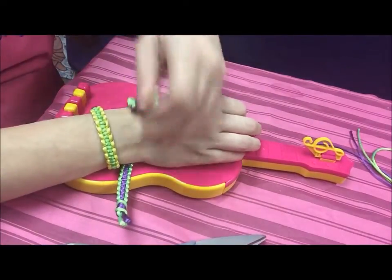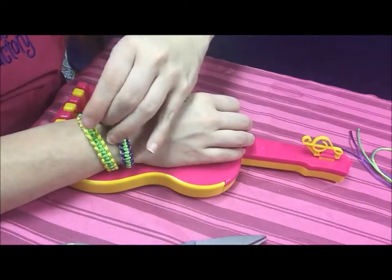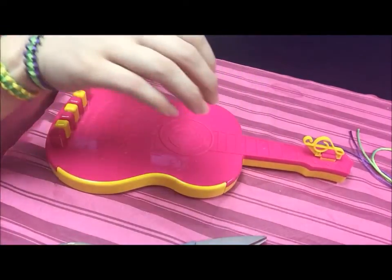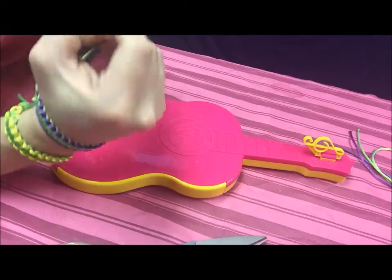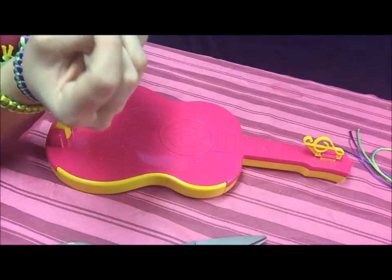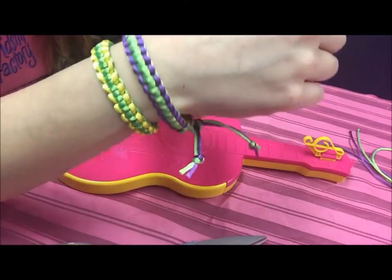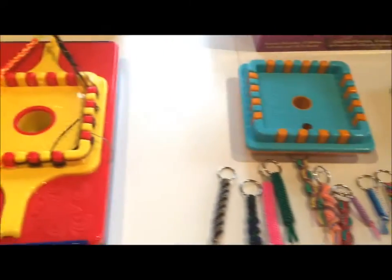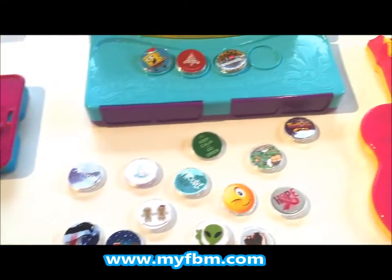Take it off the treble clasp at the top and now you can put it around your wrist. Just slip one side through the loop and tie it together in a regular knot so it's easy to put on and take off. It looks like that — I think it turned out really pretty and I love the purple and the green. For the crafter heart within, make sure you visit our website at www.myfbm.com to check out all of our Choose Friendship products.